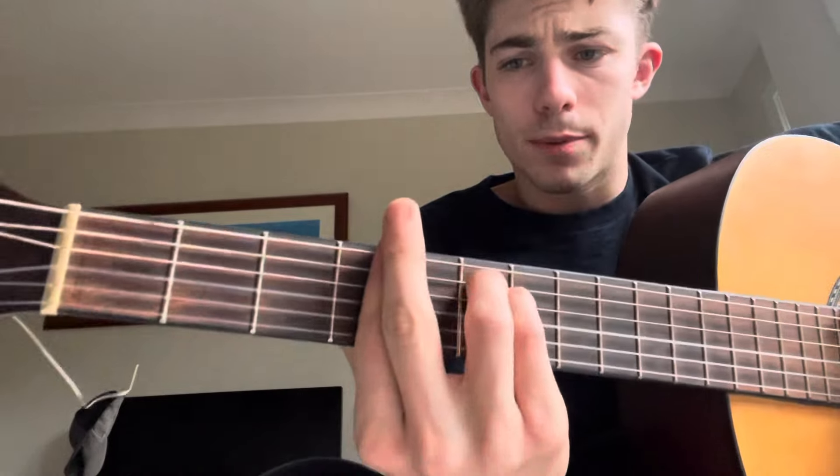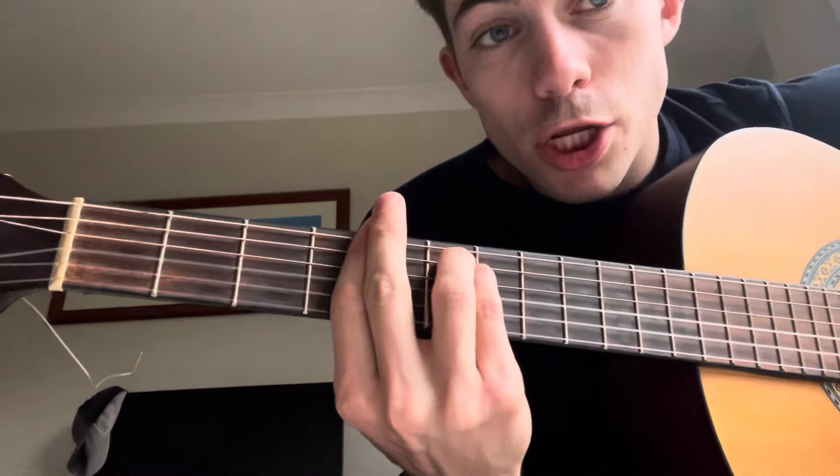The first chord we're going to play — we're going to bar the fourth fret and play an E minor shape. So this will make it a G sharp minor.